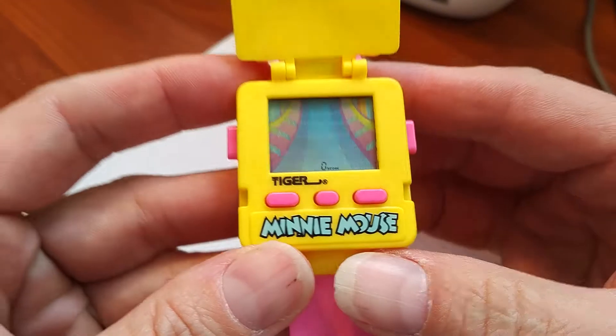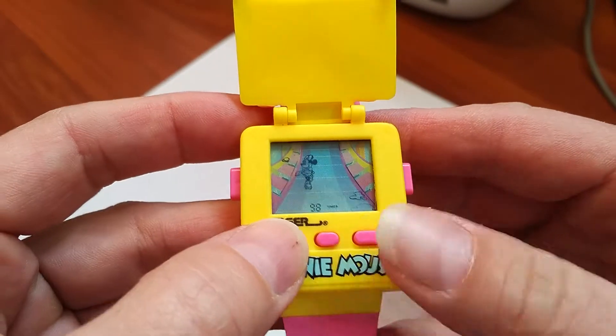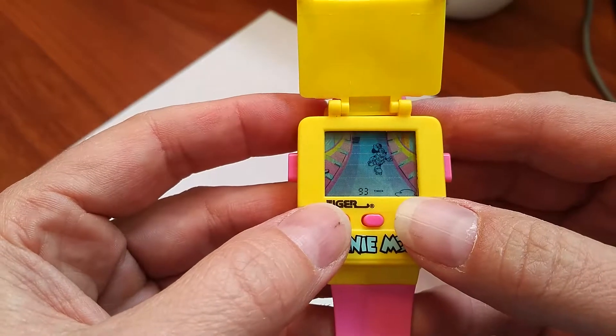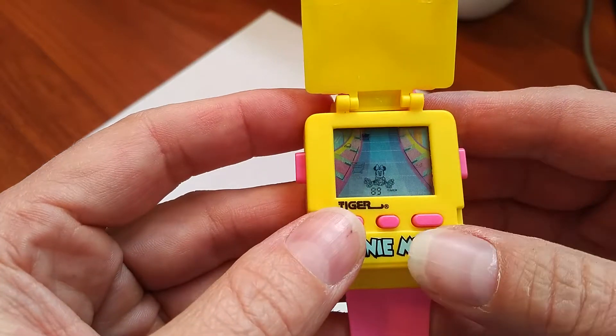Center button to start. Move side to side, avoid the shopping carts. I'm going to spill.